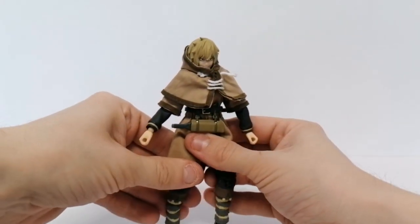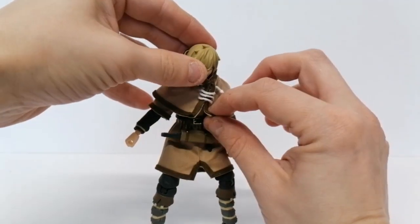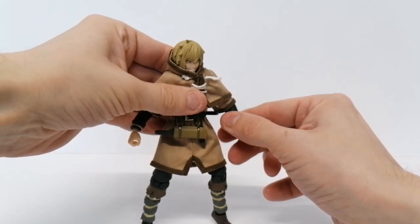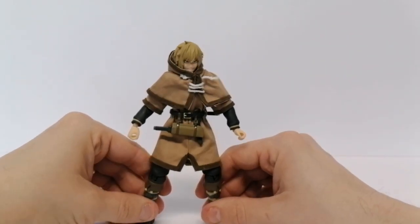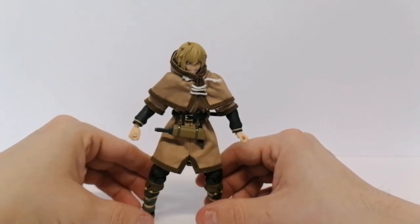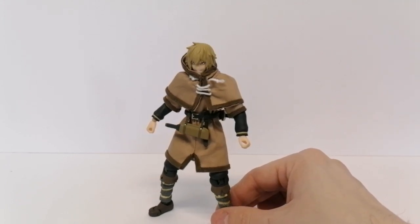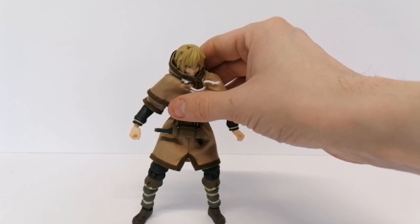When it comes to poseability, you'd think this figure would be restricted by the soft goods, but he's not. You can get him in any pose you wish, and he has such a strong shelf presence — he just looks so good stood on your shelf in pretty much any pose you want.